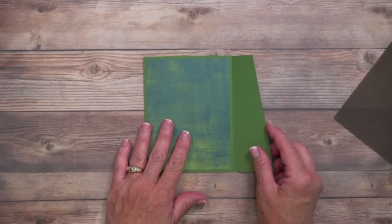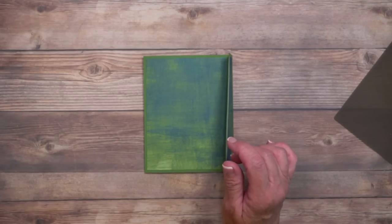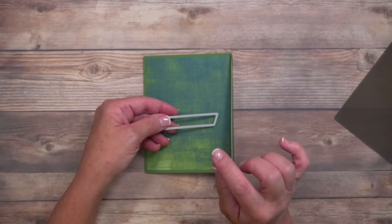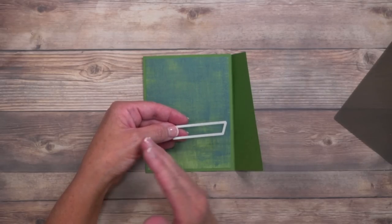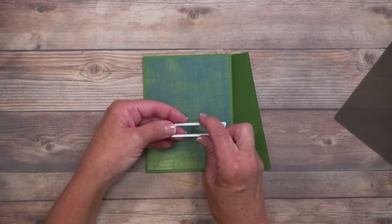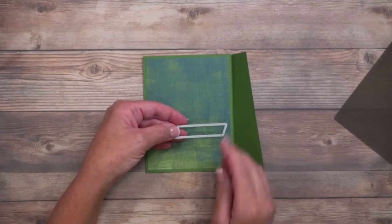Now we're ready for the fun part — some die cutting. The card is eventually going to angle like this, which creates the mechanism. You can use any die cut you want, as long as the length is about two and one-eighth of an inch. A little shorter probably won't slide enough, and too big will slide too much — trust me, I've tried them all. The track opening needs to be big enough to fit the dimensionals, which will create the slide mechanism. This will make more sense in just a moment.